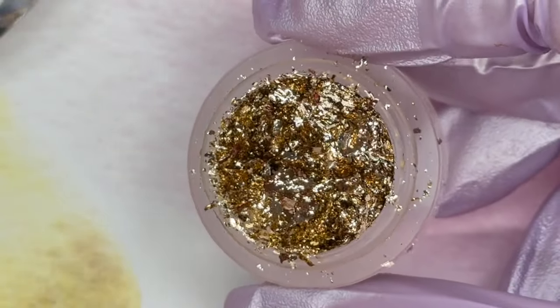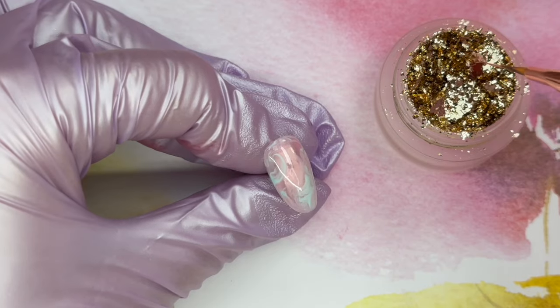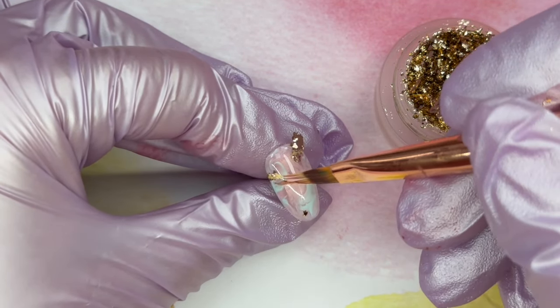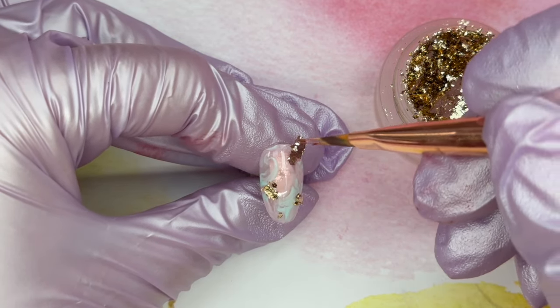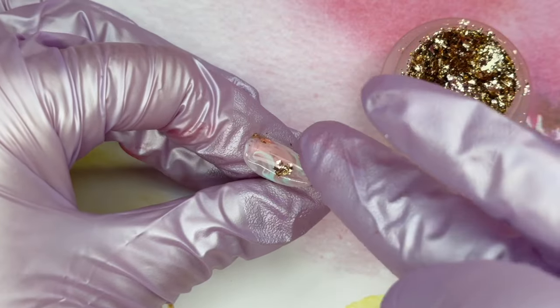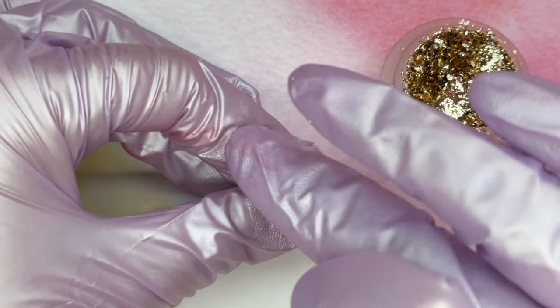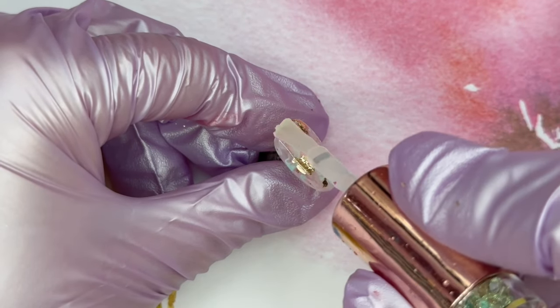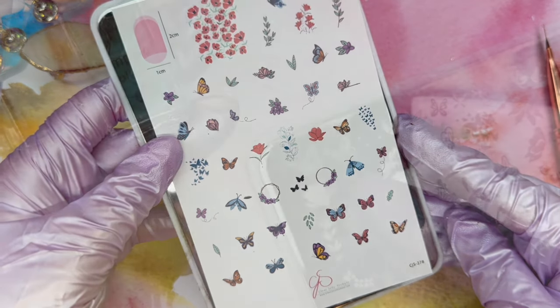I love working with these gold flakes from the gel bottle so I did want to put a little bit of them on top of the marble design. I use a brush to kind of place them where I want and because they are a leaf gel they are super clingy — they're going to cling to that dispersion layer of your gel really really easily. I am going to go in with a matte top coat and we're going to do some stamping with this butterfly plate.